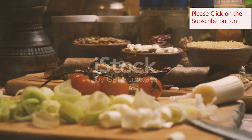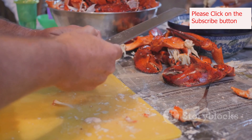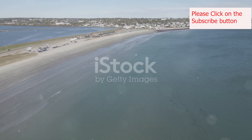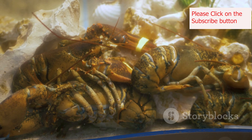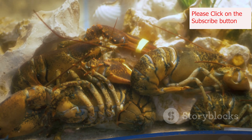Up here in the heartland we love our comfort food. We understand the magic of a dish that feels like home. So today we're traveling to the coast, to New England, for a taste of their iconic lobster roll. This isn't just any sandwich — it's a symbol of summer, a celebration of fresh seafood and a delicious tradition.